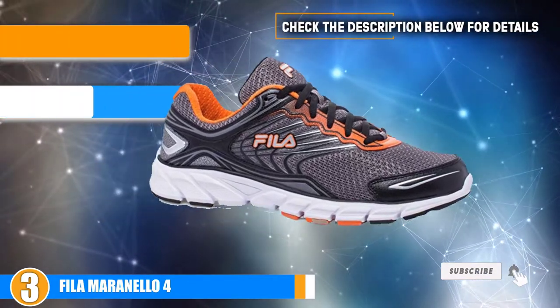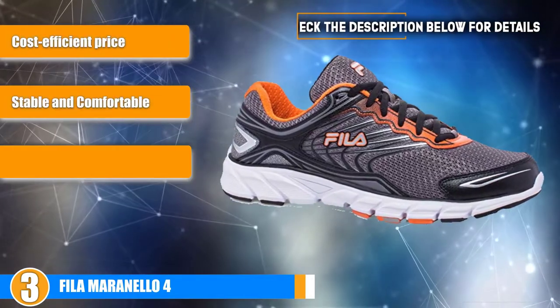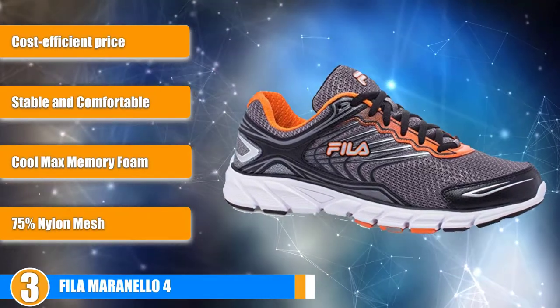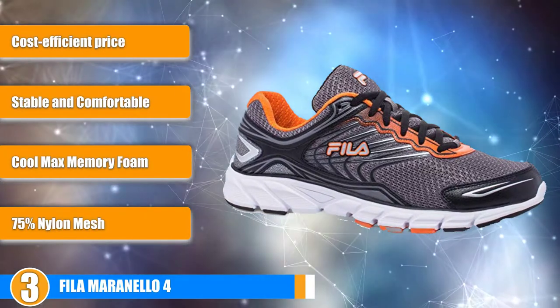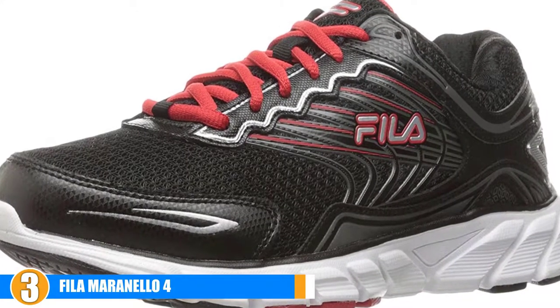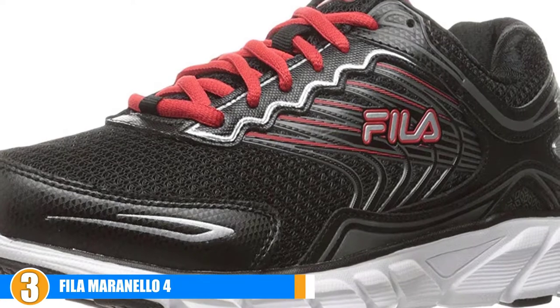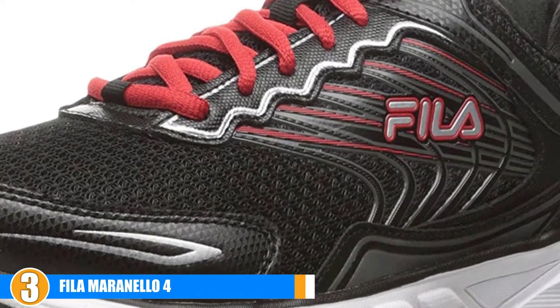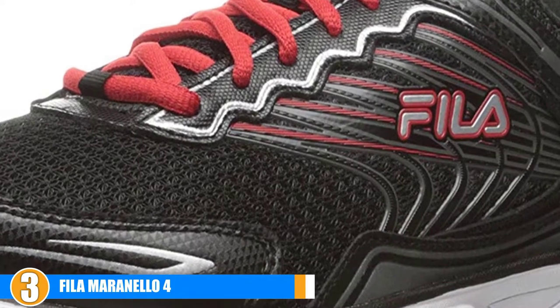The number 3 position on our list is the Fila Maranello 4. Fila is once again at the top of our list with the new and improved Fila Maranello 4. These shoes are our top pick because they come equipped with Coolmax memory foam insoles that are sure to keep your foot cool, comfortable, and stable during your runs. The stable and comfortable design of this shoe paired with the Coolmax memory foam insoles is the perfect combination for most athletes.